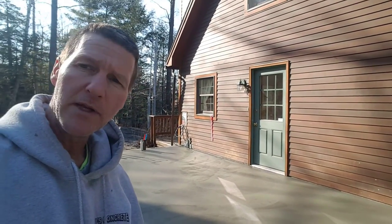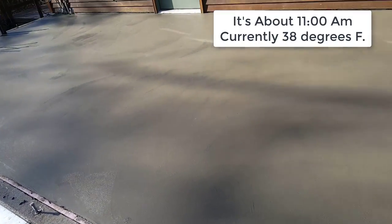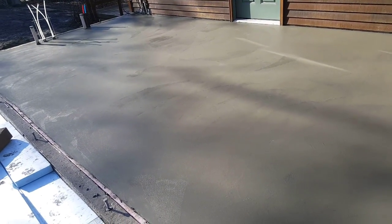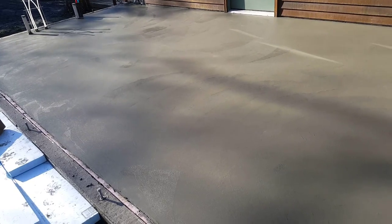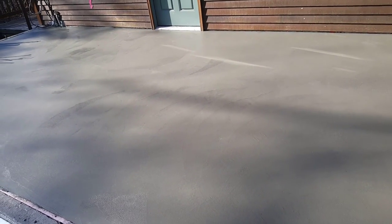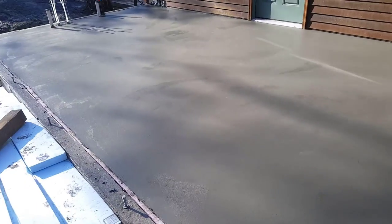We're going to give it another half hour, come back, and trowel it again — that should be good enough for this slab and perfectly smooth for the hardwood floor going on top. It's been about 30 minutes since the last trowel pass. The sun is getting on it now, which means it's going to dry a little faster. Since this floor is getting covered with half-inch hardwood that's being glued down, if it were a finished concrete wear surface I'd trowel at least a couple more times, but one more pass will be plenty.